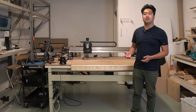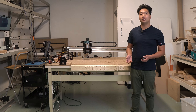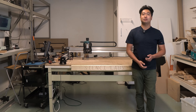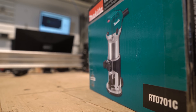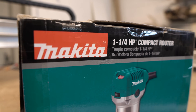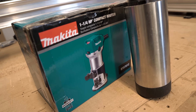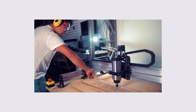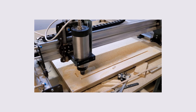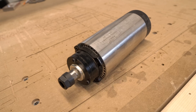The base Longmill kit does not come with a router, since we wanted to let customers choose which router they wanted to use with their machine. The Longmill can work with several different palm routers, but the one we recommend is the popular Makita RT0701, as it's inexpensive, readily available, and has more than enough power for general woodworking. You can order one directly through us or at most hardware stores. The Longmill can also be retrofitted with an aftermarket spindle, and we provide 71mm and 80mm router mounts for larger spindles. However, due to the cost and complexity, we only recommend this upgrade to experienced customers.